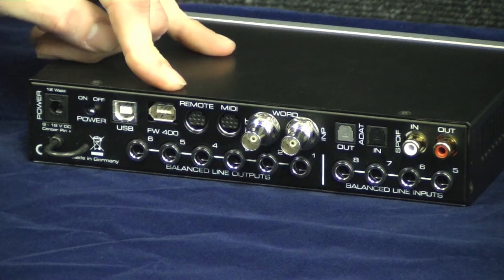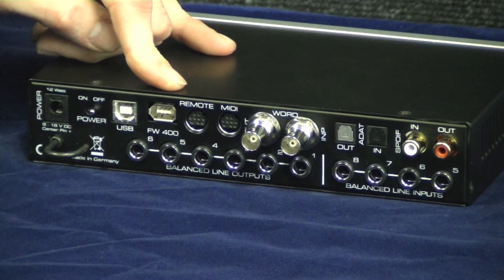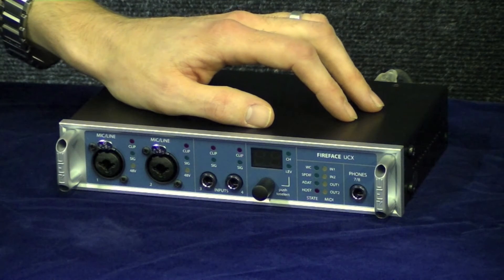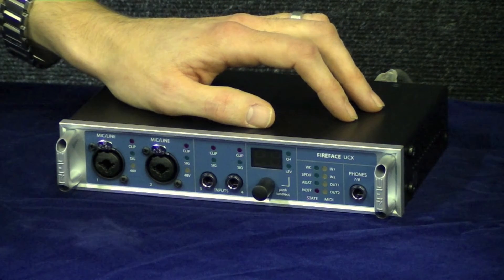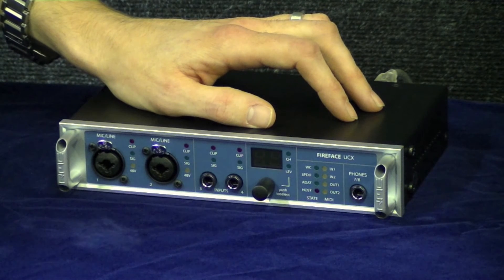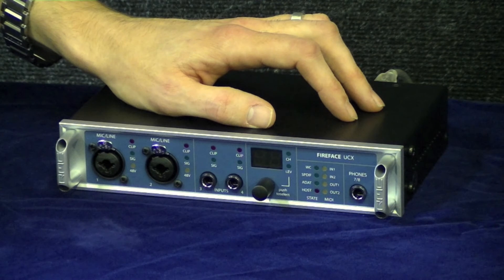RME do not use 3rd party chips, which also makes their interfaces some of the most compatible around. The UCX offers incredibly low latency — it's 14 samples on the analogue-to-digital conversion and 7 samples on the digital-to-analogue conversion, which is a quarter of the values of the UC and the Fireface 400.